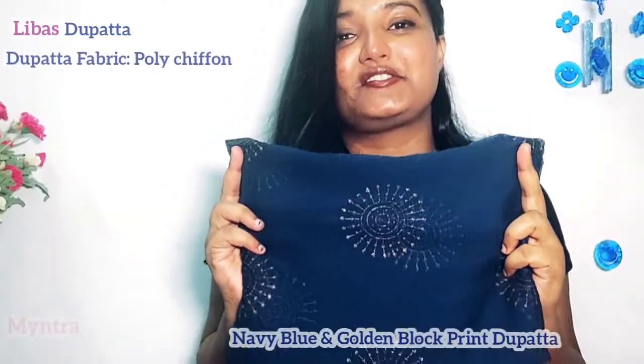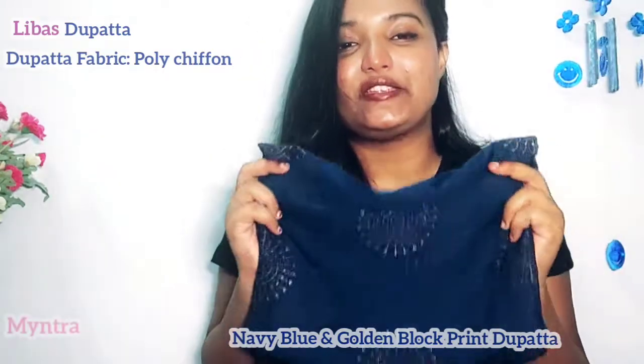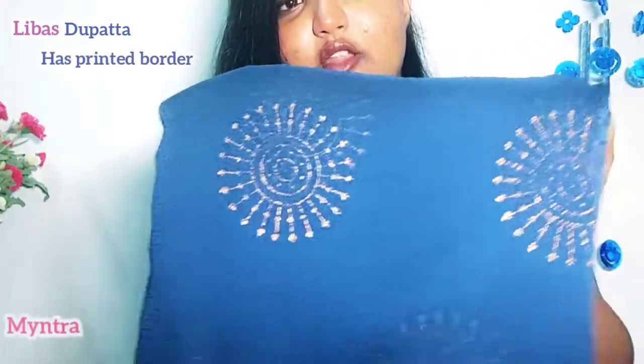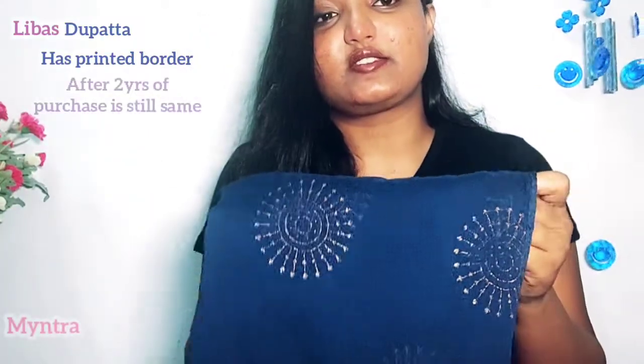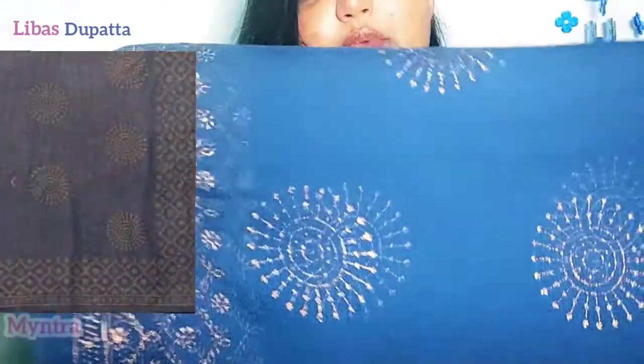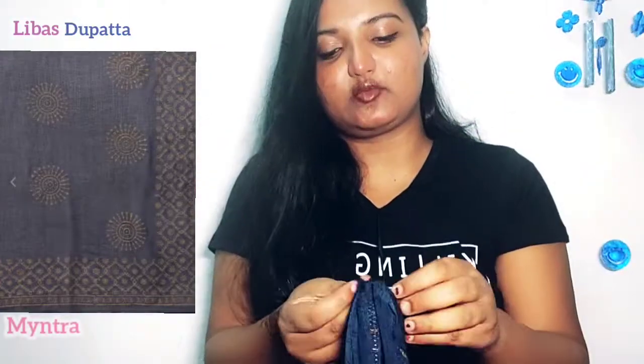Moving to the dupatta — this is so soft, guys! The fabric is polished chiffon. This is such a pretty piece. The block printing is done on it as well, and even after 2 years the block print is still intact. This type of block print is also made in the corners. The length is very appropriate — it is not too small.